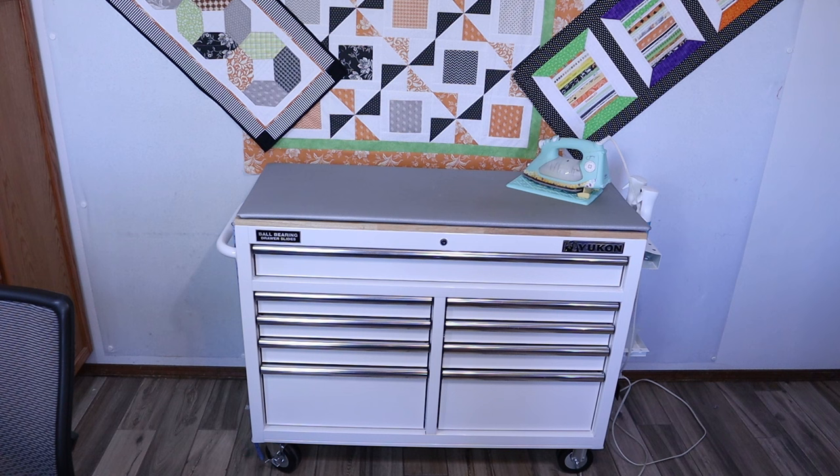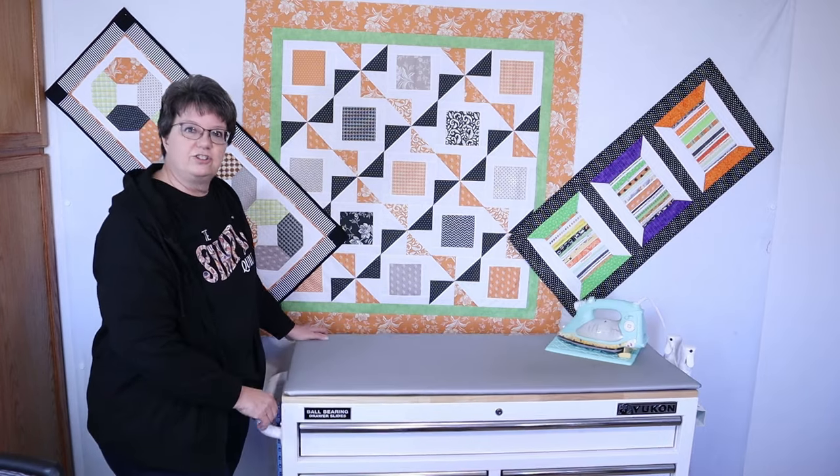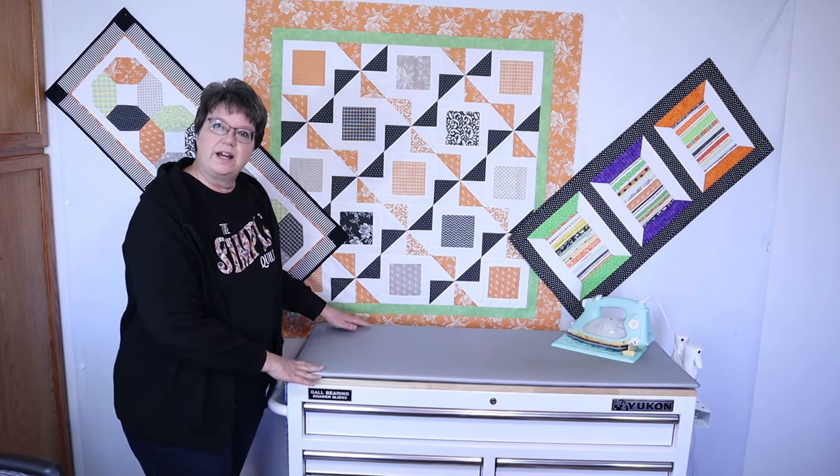This is what my ironing station looks like and I absolutely love it. One of the best things I like about it is that it is on wheels and I can easily move it all around my quilt room. This being on wheels is excellent — it's just so easy to move wherever I want.